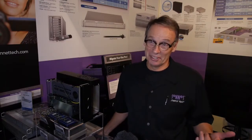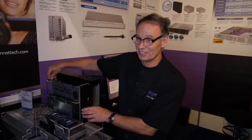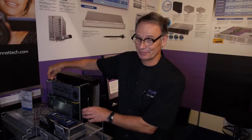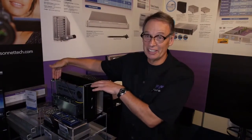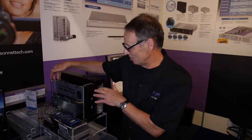So tell me Robert, what's this all about? Well, we're proud to be one of the first ones to introduce Thunderbolt 2. You're probably aware that the new Mac Pro has Thunderbolt 2. And this is our Thunderbolt 2 3-slot expansion chassis. It'll take three long PCI cards with the new double performance of Thunderbolt 2.